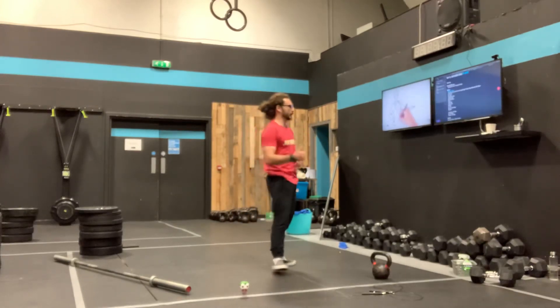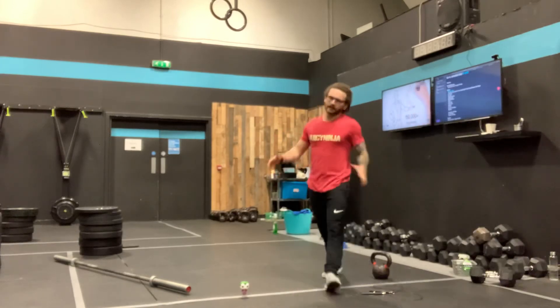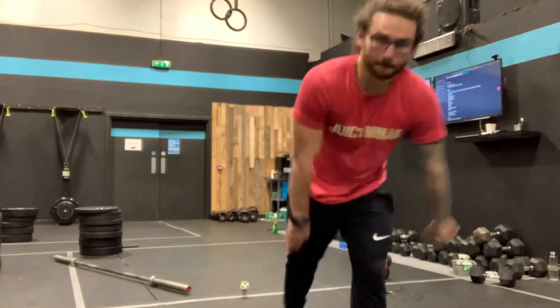21 of each, 15 of each, 9 of each — as fast as humanly possible. Let's go!